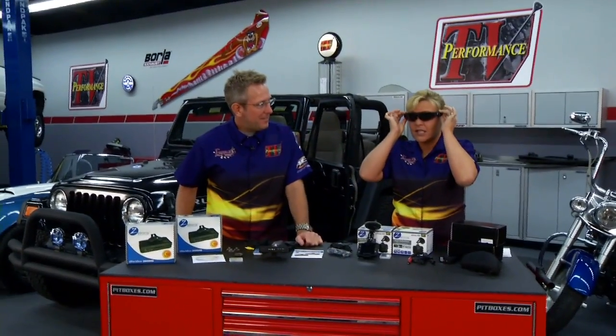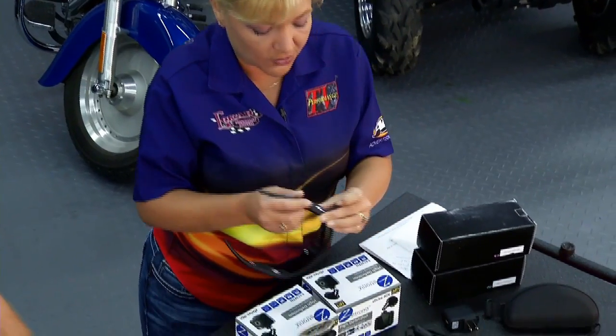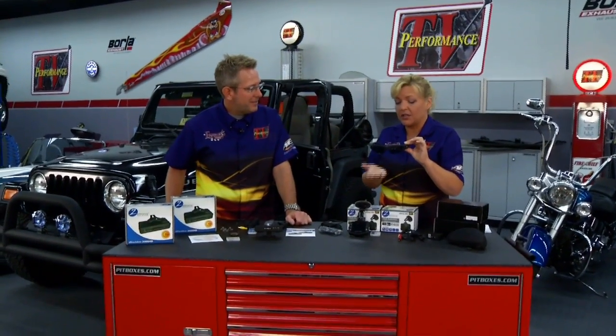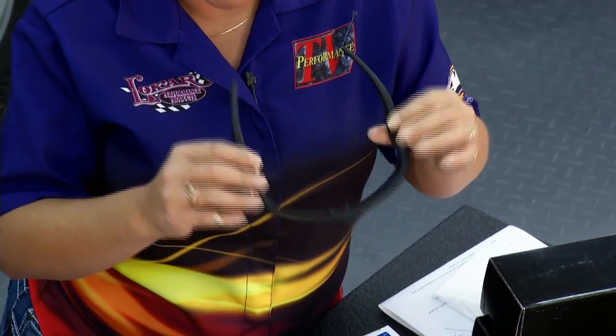My absolute favorite — check this out. These are cameras — these are the camera shades right here. The camera is right here in the front, and this is all self-contained. The ones Z-Tronics sent us to check out: this is the 8-gigabyte model, they also have a 16 and a 32. All self-contained — you charge it, you've got built-in memory. All you're doing is a simple on and off. I want to use these racing — you can change out the lenses: dark, clear, or amber.